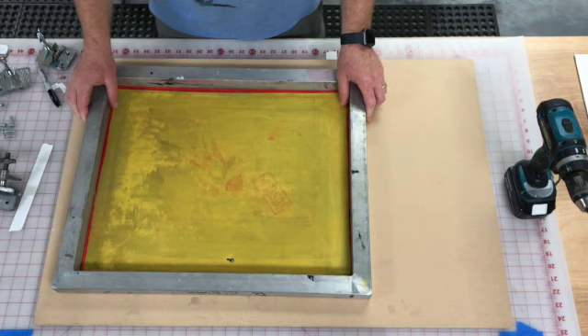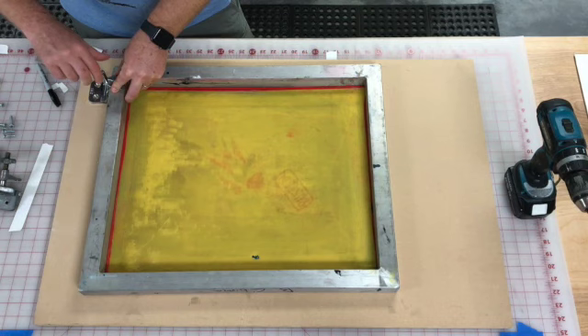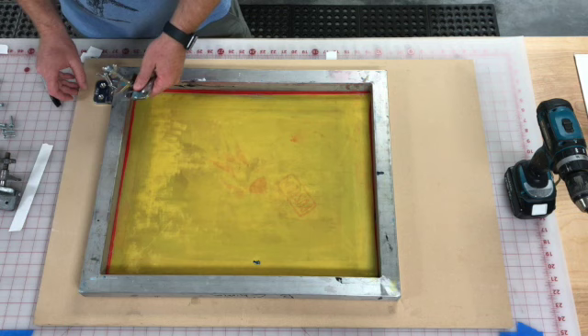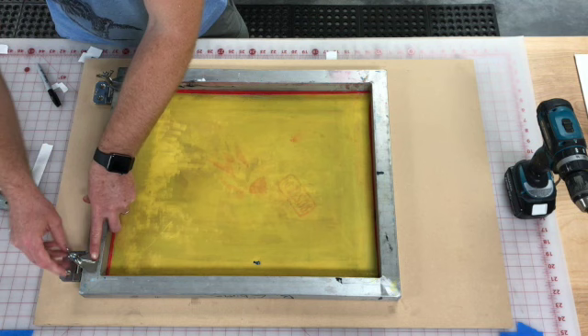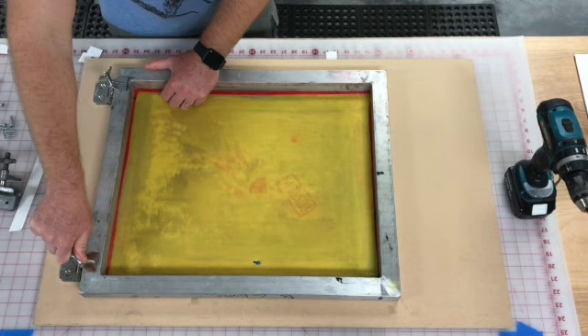I wanted the board to be bigger than my screen so the screen can fit on it in either direction, but primarily when printing I'll orient it so the horizontal widths are parallel. You can just mount the clamps down — make sure the back edge is flush and straight with the board, or use a ruler to bring it in from the edge a little bit. That's actually stronger; if you go right to the edge it can tear the MDF, causing a chunk to break out and the clamp to come loose.